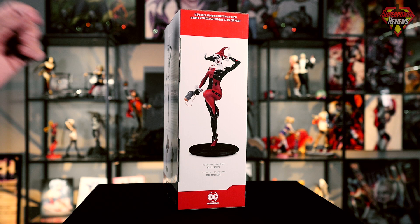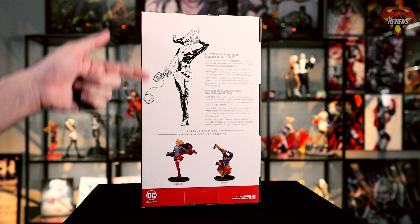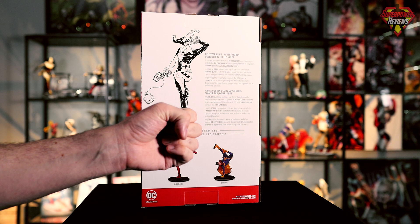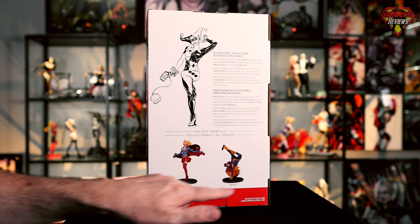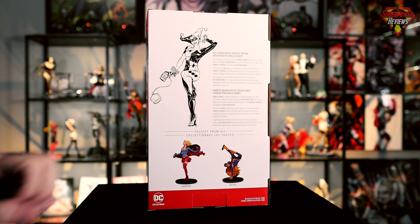Flipping around to the back side of the box, we have a black and white sketch of the statue, also more information about the statue if you want to pause and read it. It does state that it is limited to 5,000 pieces. At the bottom, it's showing other statues available also created by Joelle Jones — we have Supergirl, Batgirl, and they also have a new Catwoman statue coming out, which I will go over later in the video.